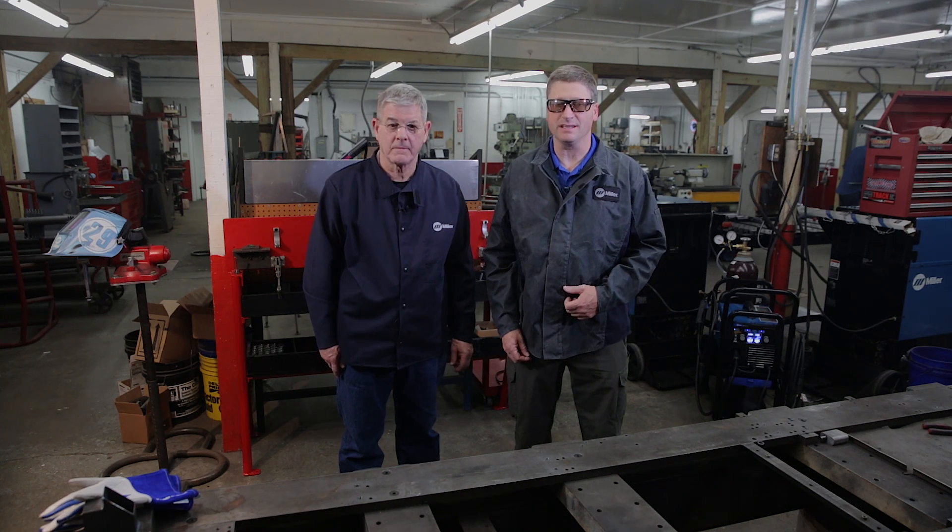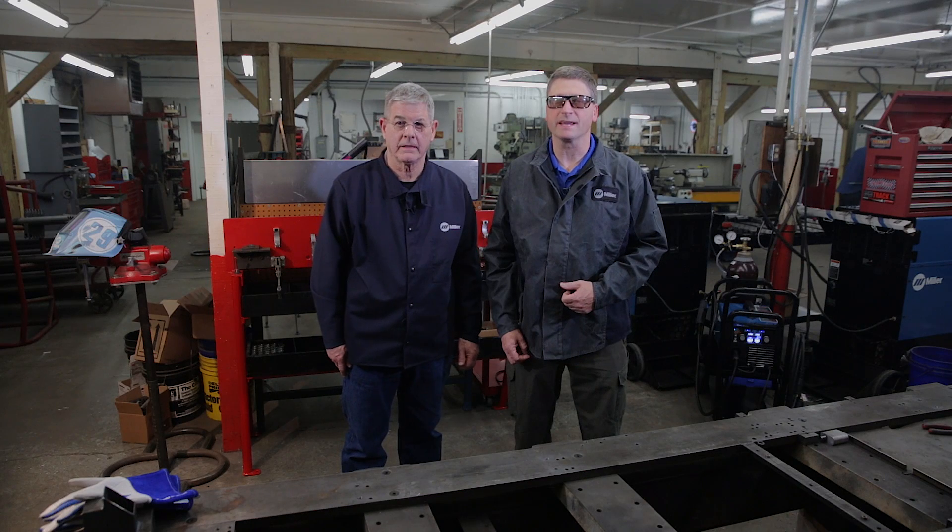Hi, I'm Andy Weinberg with Miller Welders Motorsports. Today we're with Jack Elam at J&J Auto Racing in McKenzie, Tennessee, talking about the new Multimatic 215 Multi-Process Welder.